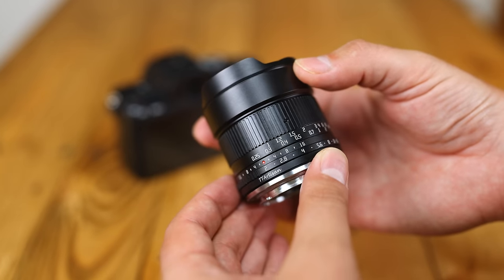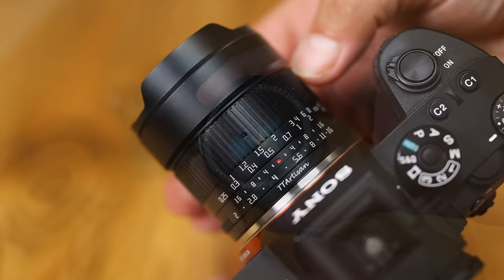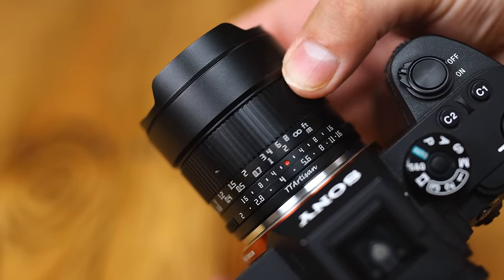It's a totally manual lens — manual aperture and manual focus. At such a wide angle, manually focusing isn't too difficult, especially at f2.